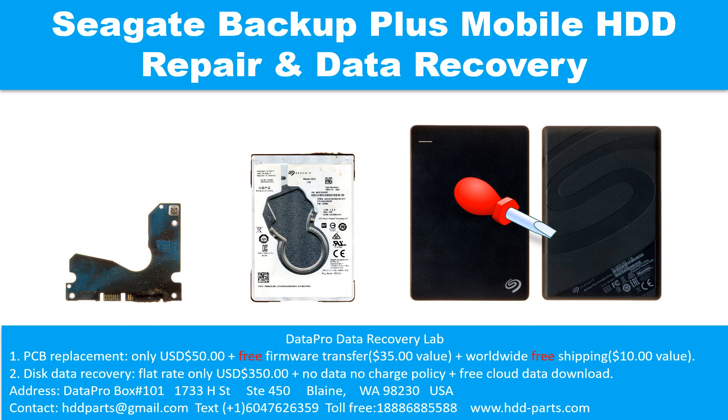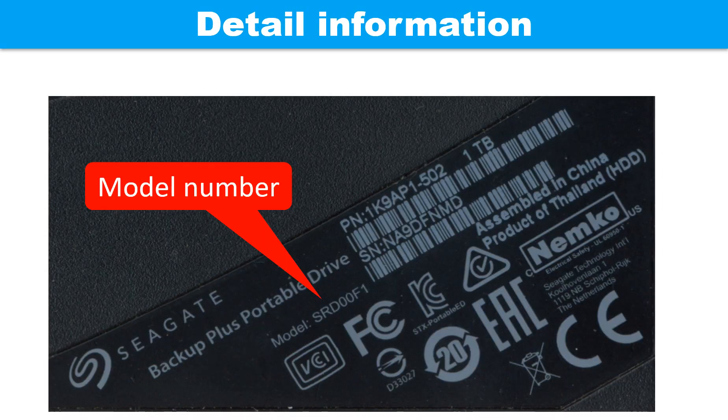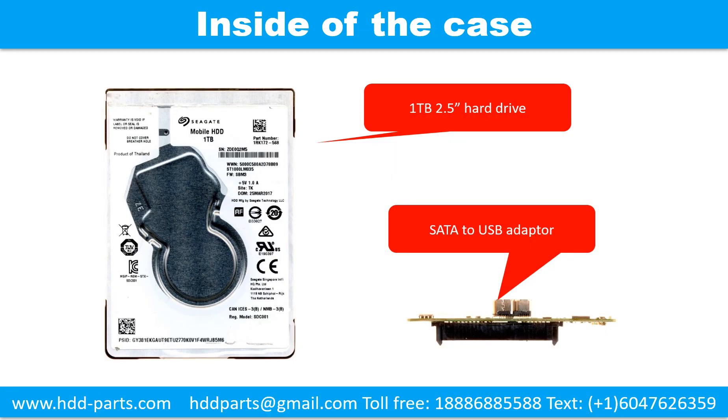Hello there. In this video, we are going to talk about the Seagate Backup Plus mobile hard drive, the printed circuit board repair, and the disk data recovery. This picture shows the detailed information of this drive. Inside of the case, there is a 1TB 2.5-inch hard drive and a SATA to USB adapter.